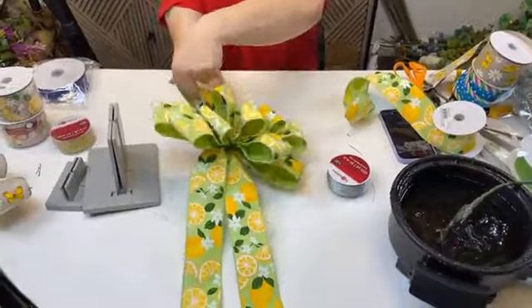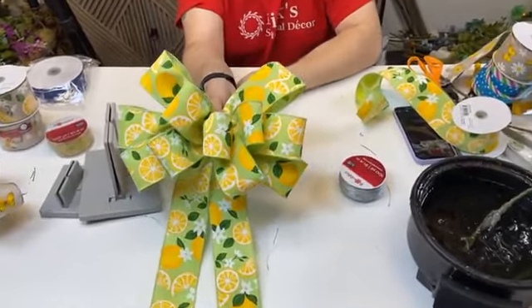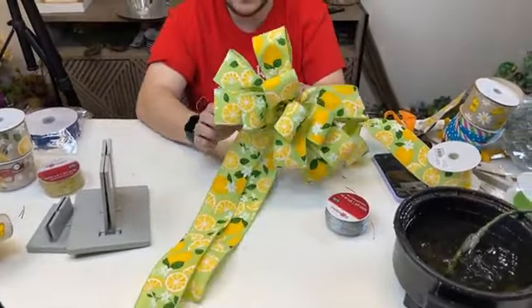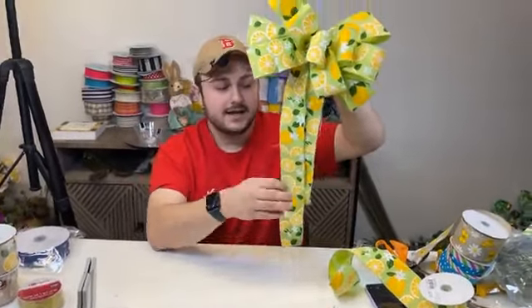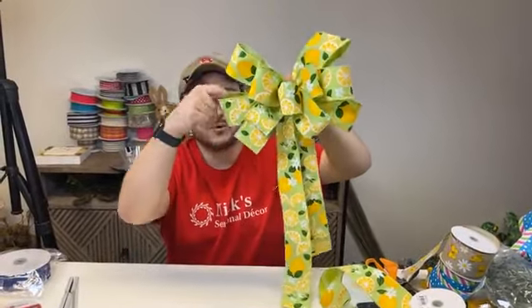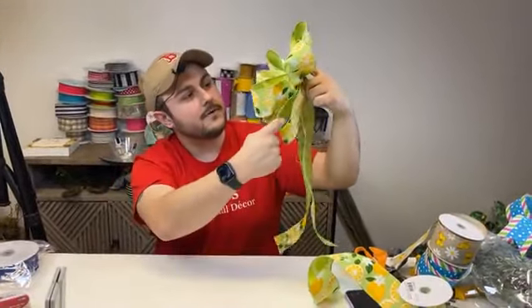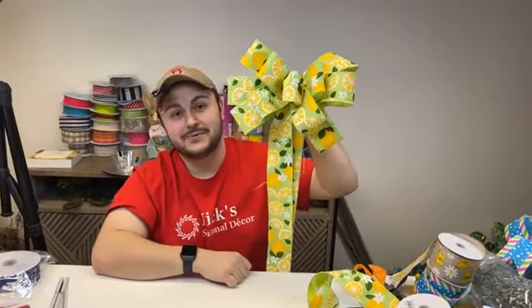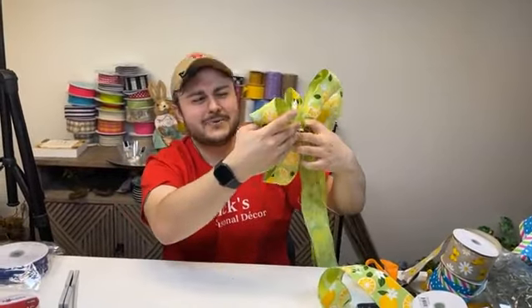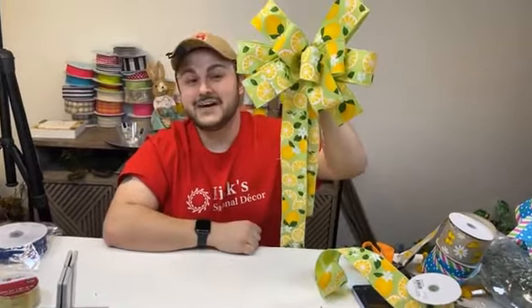Look at that — I'd say that looks pretty perfect. Almost 230 of you still here — thank you so much for tuning in. If you're just joining, hold off a minute because the replay will be posted and you can watch everything we've created. Here is that final bow. I kind of like the green more than the beige — it looks fresh, clean, and almost tasty.